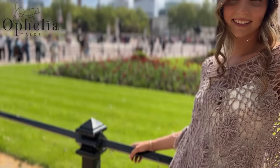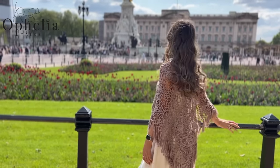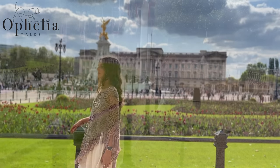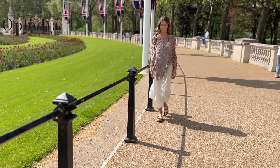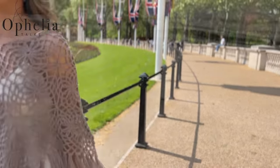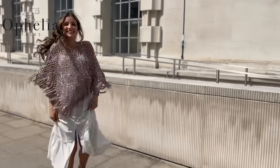Hi everyone, it's Anja here and I'm back with another video for Ophelia Talks. Today I'm going to show you how to make Rachel's flower poncho. This was a poncho I made specifically for my daughter, so she's also showing it off in the lookbook and of course here in this video.